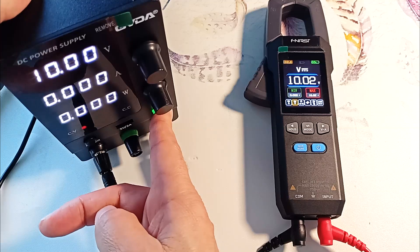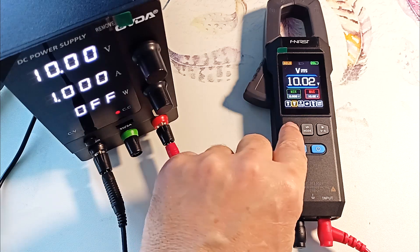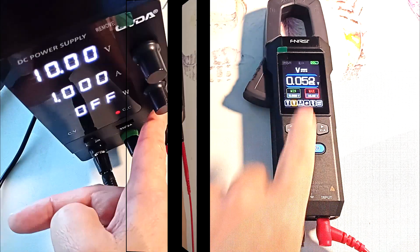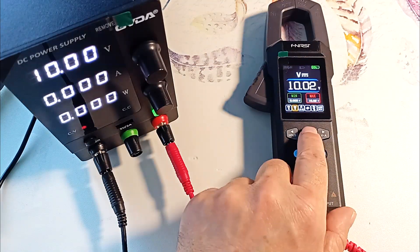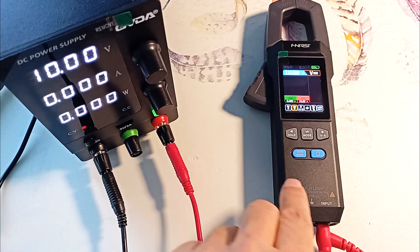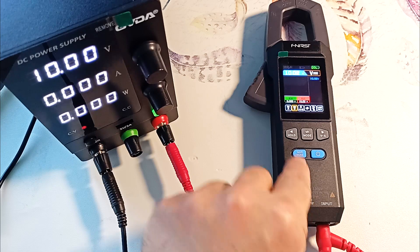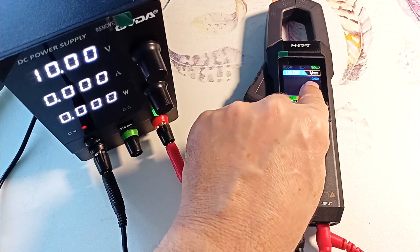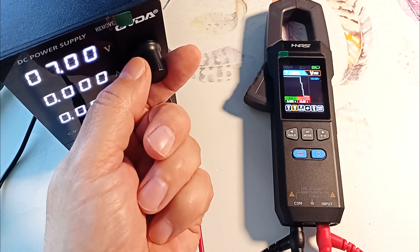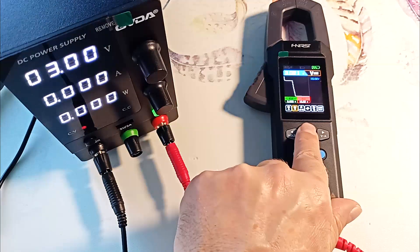Let's see how hold works. We activate hold and turn off the voltage supply, but the device still shows 10 volts. If we turn off hold, then our voltage becomes near zero. We can also switch to value rendering mode — here we have 10 volts. I can remember this value in the device's memory and display it. I can also adjust the values, and as you can see, my adjustment is reflected in the graph. Let's exit this mode.